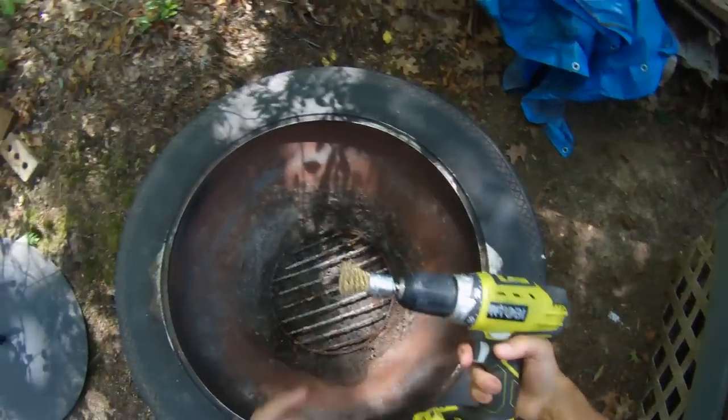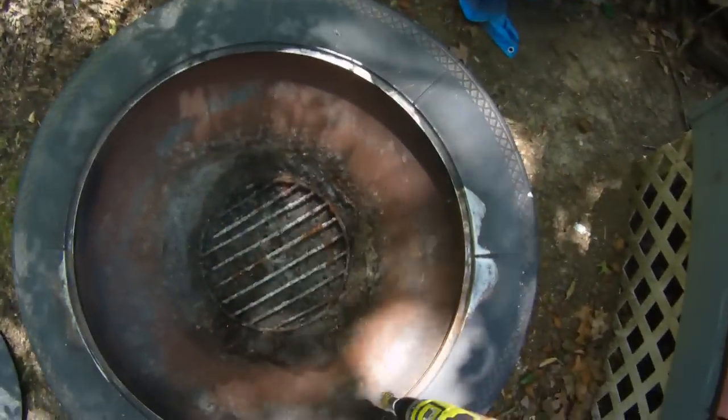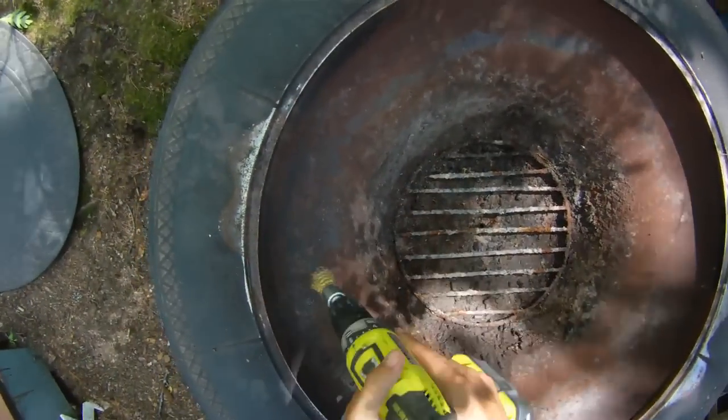Now what I have is a drill here with the metal bit that's going to take off any excess rust that I couldn't get with the other sander. Here we go.